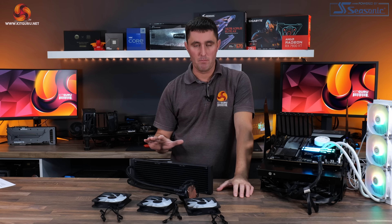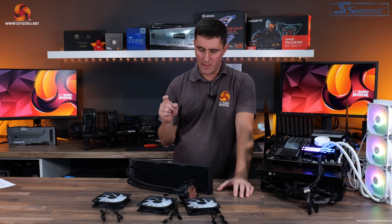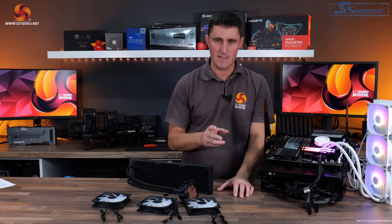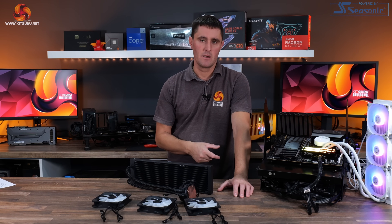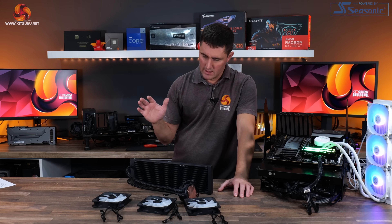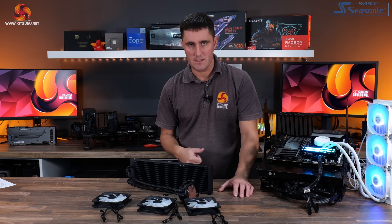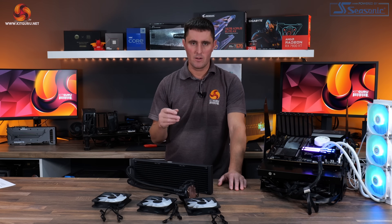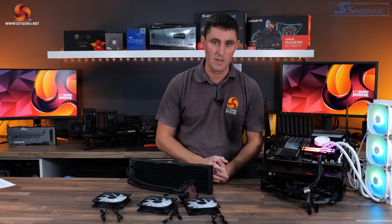Before getting to the thermal performance results, something worth mentioning: our original sample of the black 360L Core ARGB showed really poor thermal performance in testing. We thought it was odd, reached out to Cooler Master, and they agreed the results were below expectations — so they sent a new sample to retest. We retested it and saw a slight improvement.